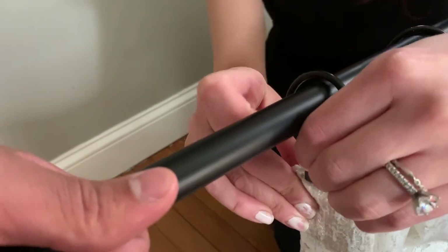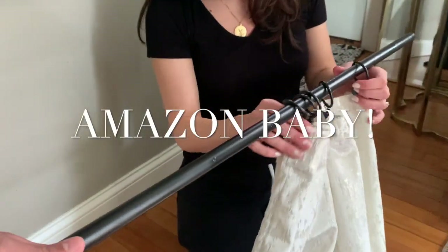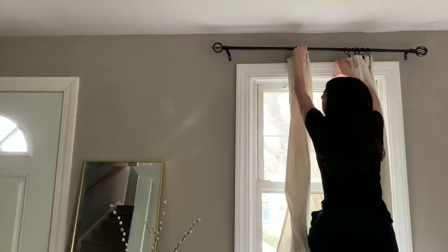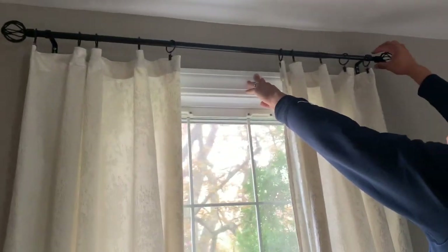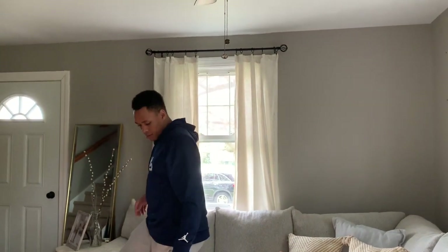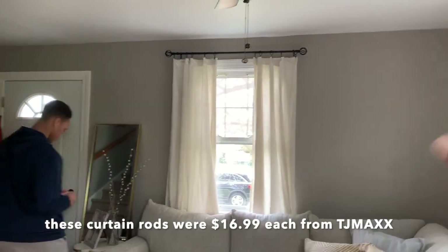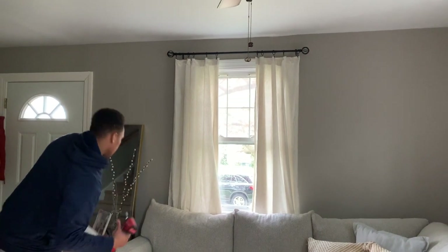These are pretty heavy-duty clips. I'm going to link these down below if you guys want to purchase these exact ones. These curtain rods were super inexpensive. And I'm sure you guys know if you have a home or an apartment that curtain rods, curtains, and furniture are just expensive — especially things you really like. So ideally, I don't really like the little balls on the end, but maybe I could DIY something to fix that.